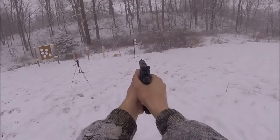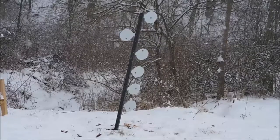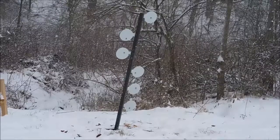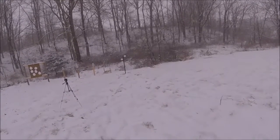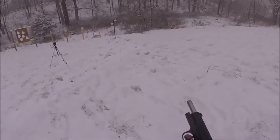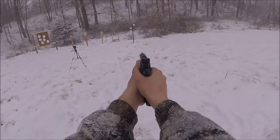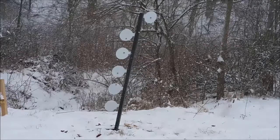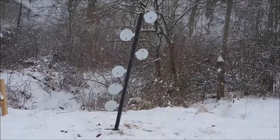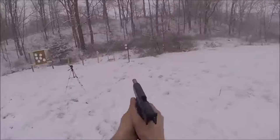Whoa — that was bad. There we go, finally got a magazine with all of them hit. Alright, 45 will flip them.